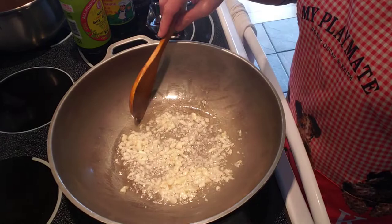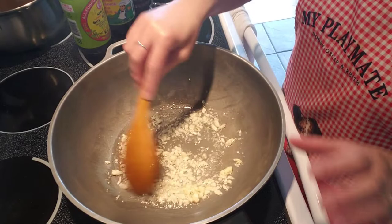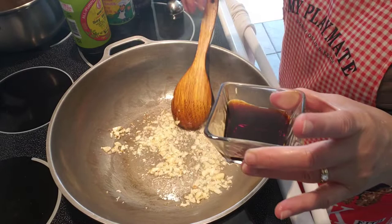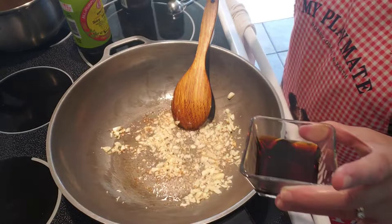Okay guys, for the sauce I am sautéing some garlic right now — about one whole head of garlic with about six tablespoons of oil. Then I add some golden mountain seasoning sauce.